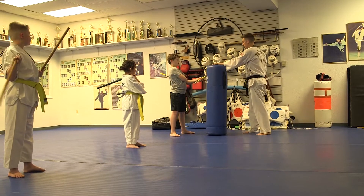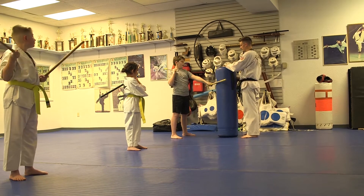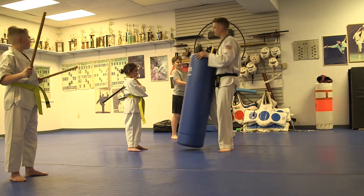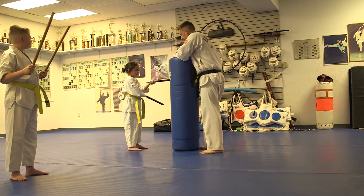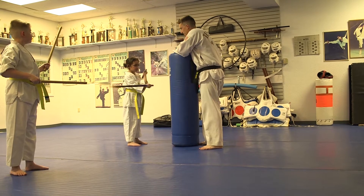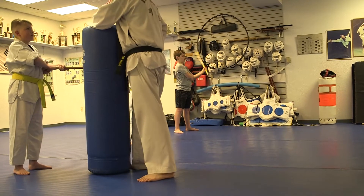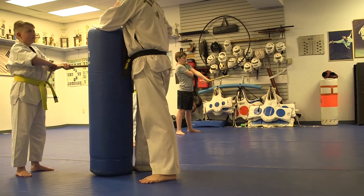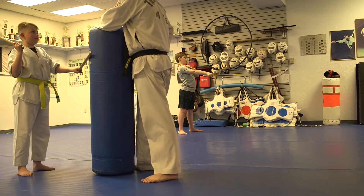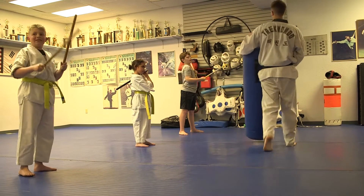Back fist, chop, boom — good. All right, chop, back fist, back fist, chop — good job, good. Chop, back fist, back fist, chop — good, good, good. All right.